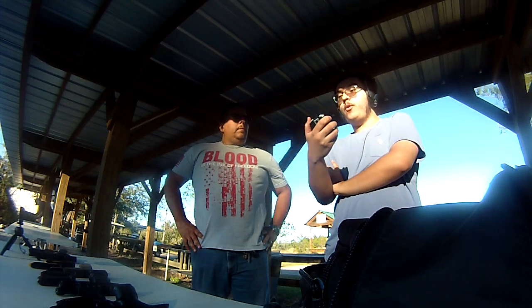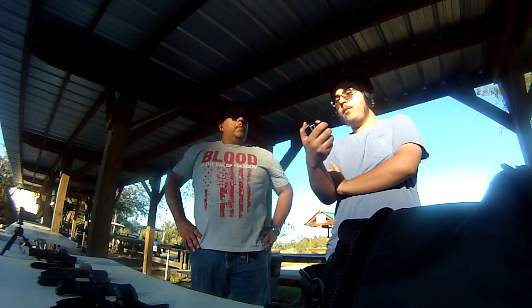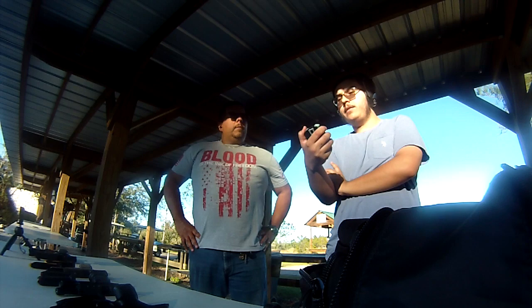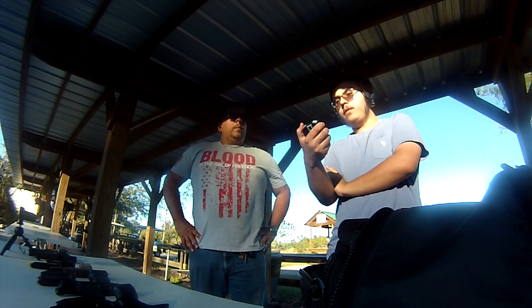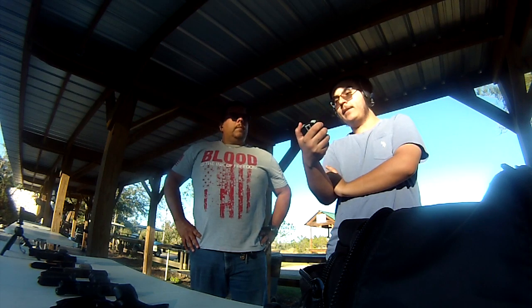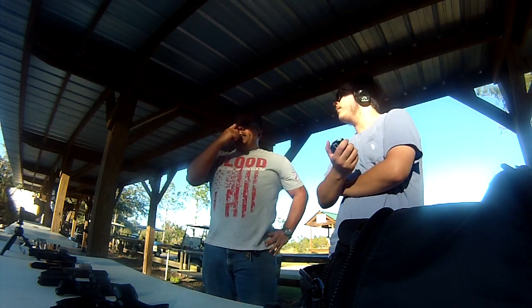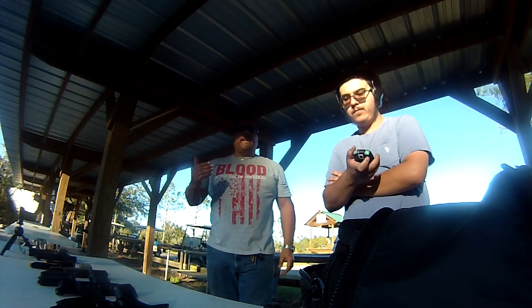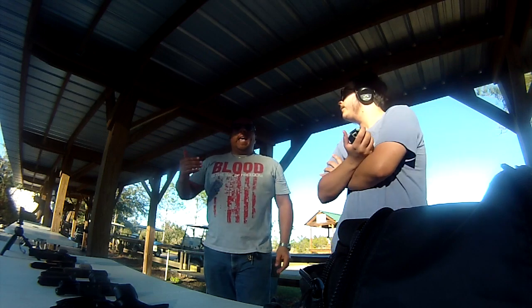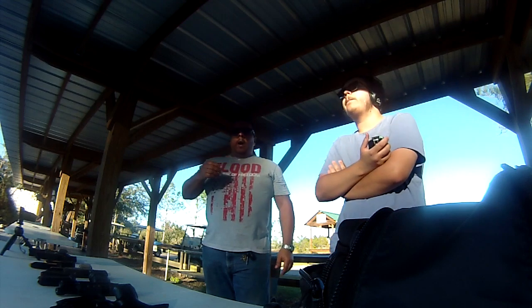First shot took 1.54 seconds — this one's pretty good. Second shot took 1.02 seconds. Third shot took 0.66 seconds. Fourth shot took 0.86 seconds. Last shot took 0.71 seconds. I customized this drill because I wanted to try to do a 5-5-5, but we're not allowed to shoot steel closer than 15 yards, so I modified it.